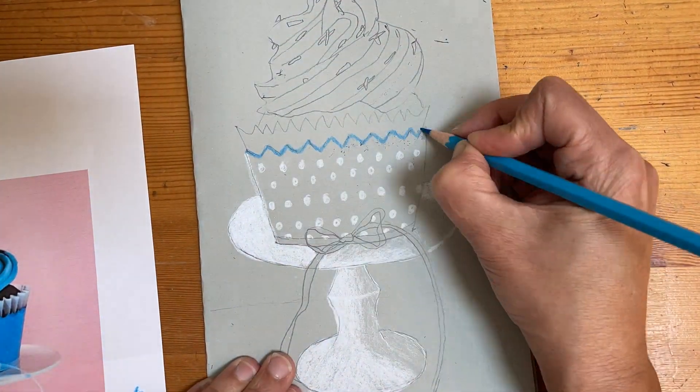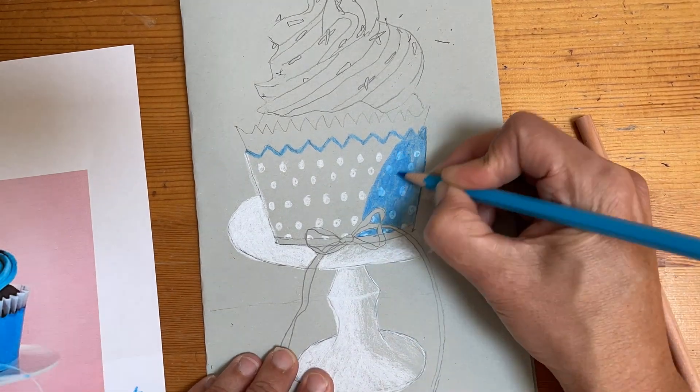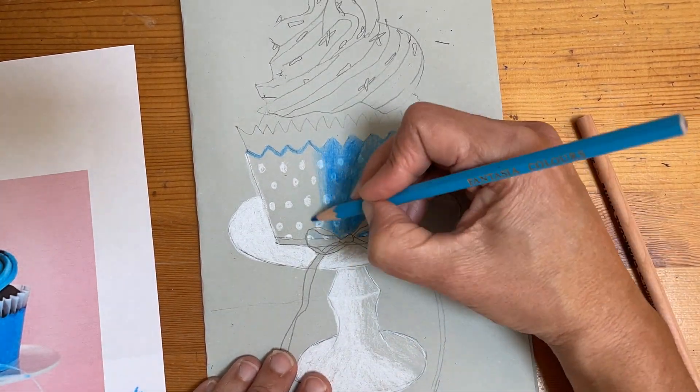I hope you enjoy. I've been obsessed with cupcakes lately. It's Valentine's Day today and I hope you enjoy.